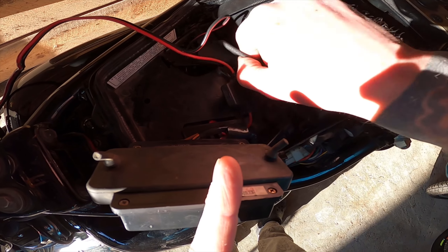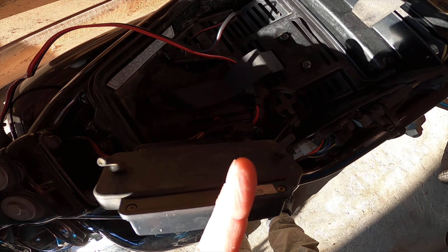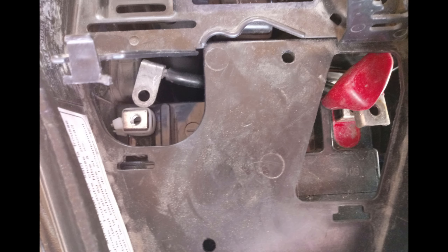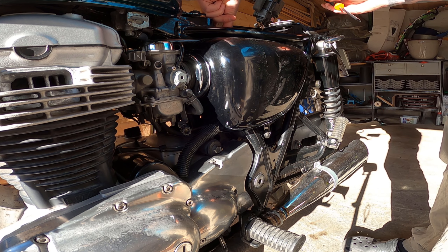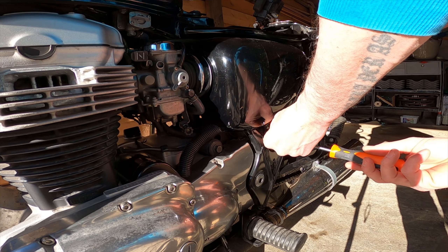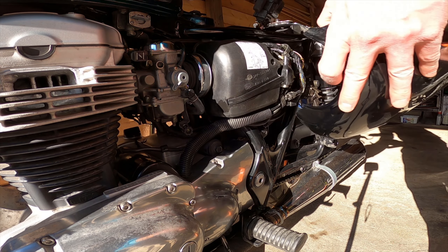The first thing is to take off the seat of the bike and move the fuse box and the tool kit. Then you have — at least on the W650 — those two small hatches where you can access the battery poles to disconnect the battery.